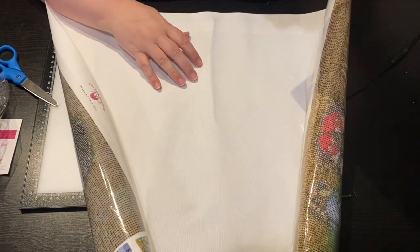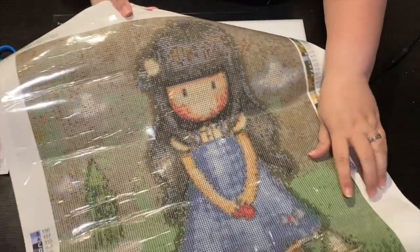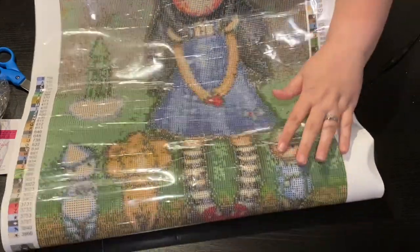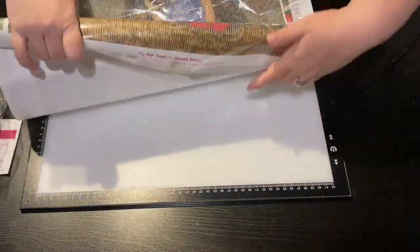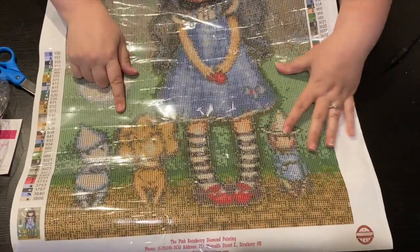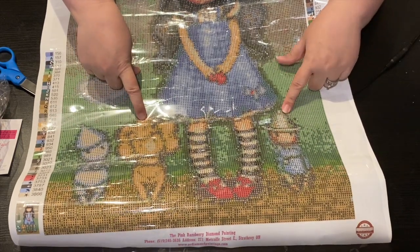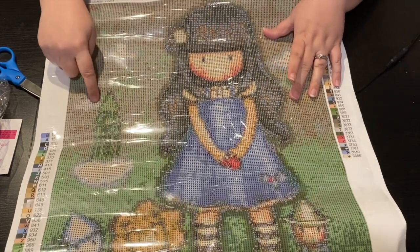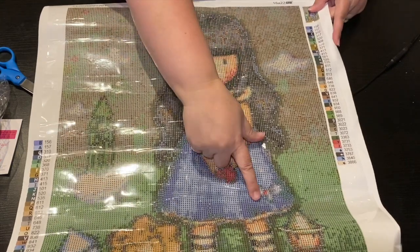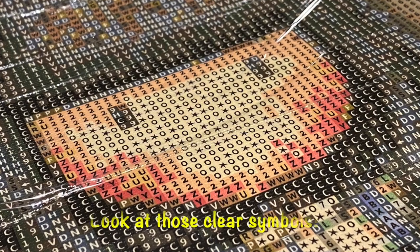Are you ready for me to turn this over? Look at this — it's a gorgeous girl, and not only any gorgeous girl, it is Dorothy from the Wizard of Oz. She has her cute little companions down here: the Tin Man, the Lion, and the Scarecrow. We have Dorothy, we have the Emerald City, and I think Toto's on her dress right here. Beautiful hair, complexion — I'm really excited.